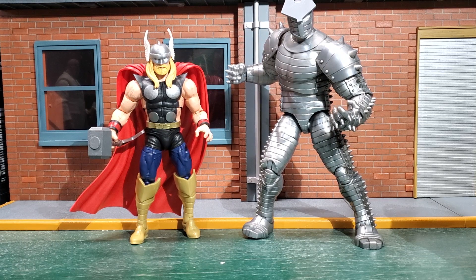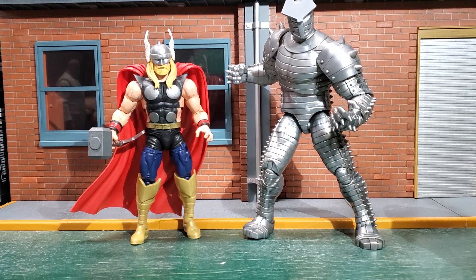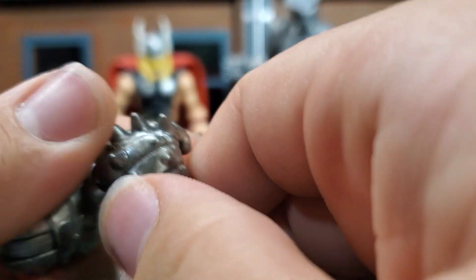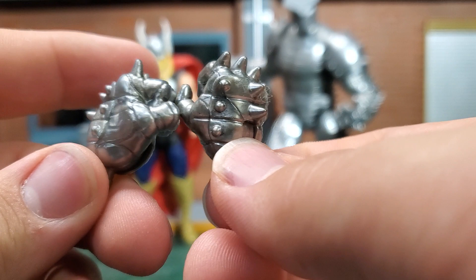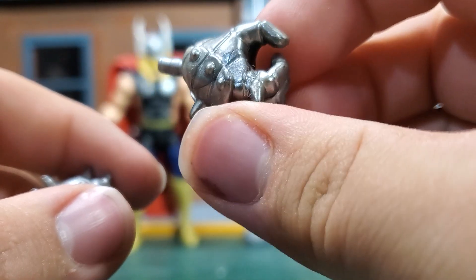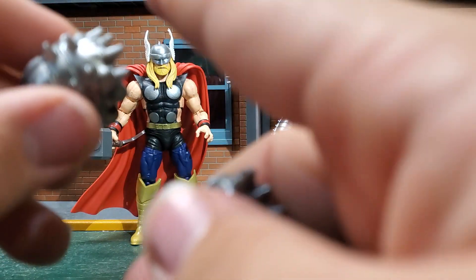Here we have the Thor and Destroyer out of the packaging, and I love this Destroyer figure — I could not have asked for a better one. You get these nice sets of hands: one open, one fisted metallic hand. Legends normally has a problem with marbling, and it's here and there, but it's really not that evident. It actually works for me because it just makes it feel mystical, like there's some kind of energy running about. The hands are one of my few complaints with the Destroyer — when trying to pop them on, these things can stab the crap out of your hands.